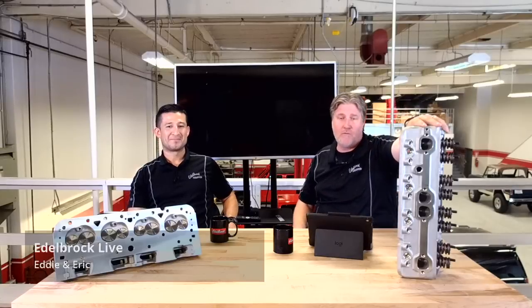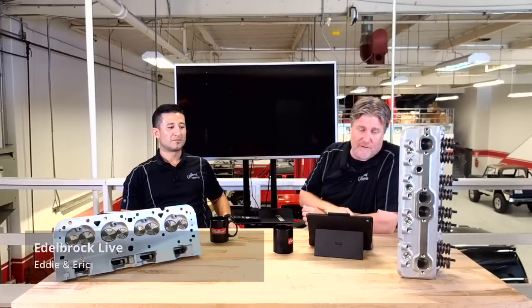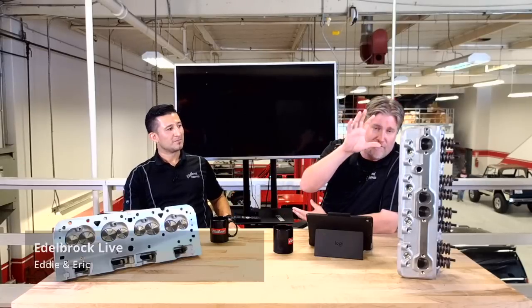That pretty much covers all the details on that. Check it out on our website — we've got way more detail there than we've gone into here. It actually uses the earlier Gen 1 valve cover bolt pattern, so there are details like that on the website. If you're wondering if you can still use your old valve covers, a lot of that is in our typical installation notes. We also have the matching gaskets, head bolt kits, and anything you would need if you do a head swap. It's all there — no guessing.